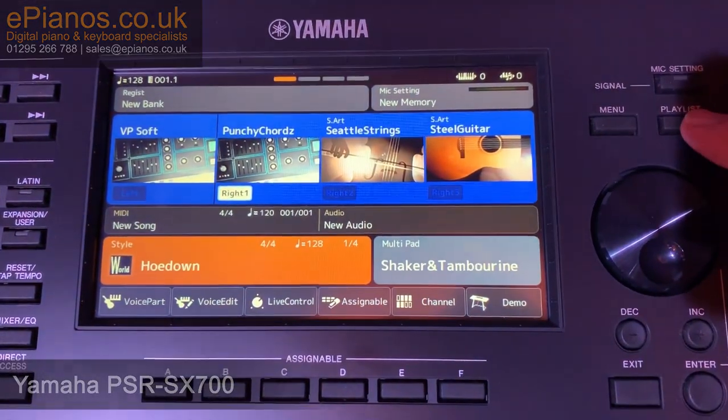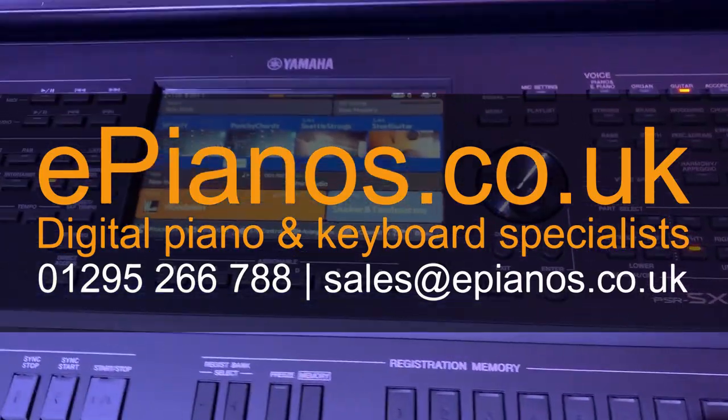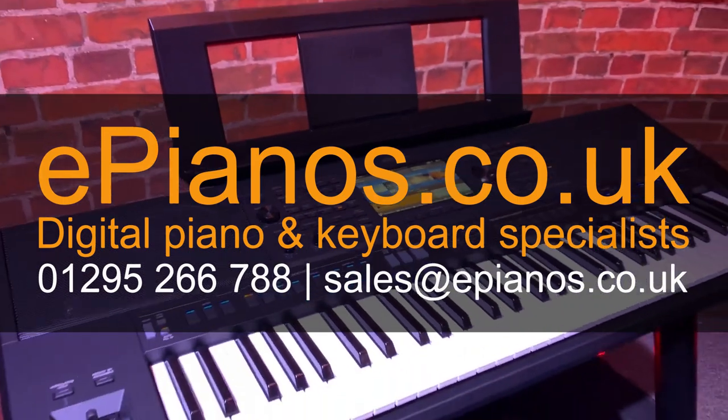As you can tell there is loads to talk about, and we are going to be looking at both the SX700 and the SX900 keyboards in way more detail in other videos, so please keep an eye out for those and make sure you hit the subscribe button. Thanks for watching, bye bye.